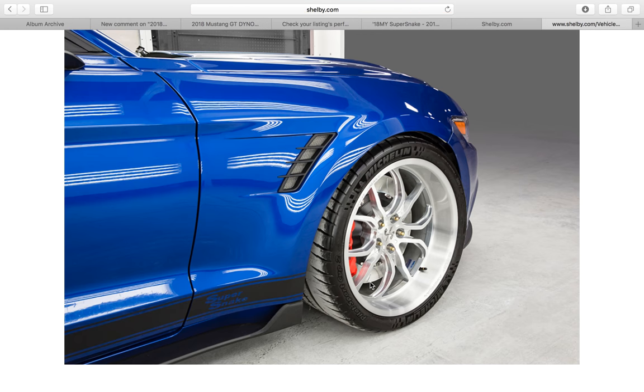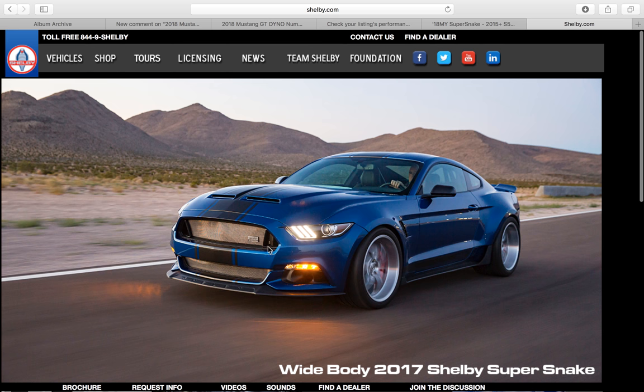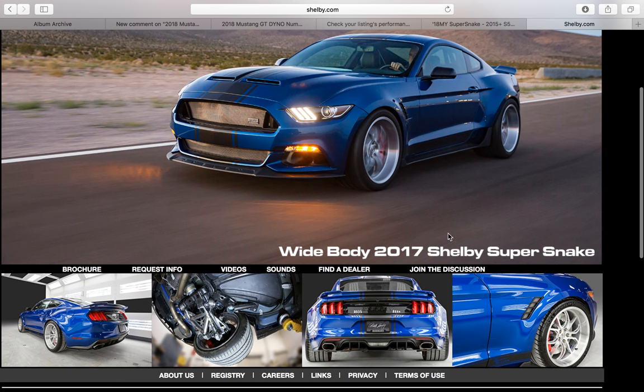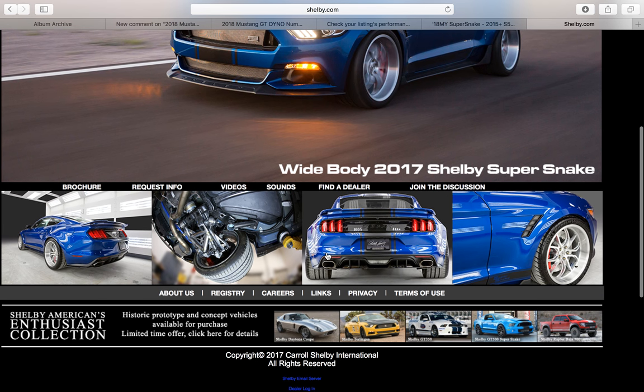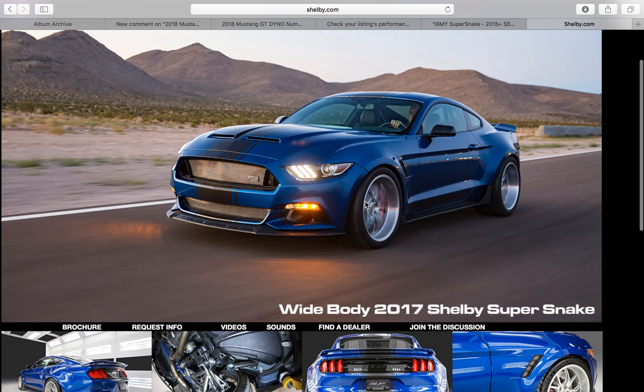Beautiful pictures of those front wheels. I would love to have a deep dish wheel in the front and the rear of my Mustang. I really like the Super Snake, although I don't really like how overly busy it is — there's so many little bits and pieces. I'd like a little more streamlined, cleaner look if I could get some big fat offset wheels.